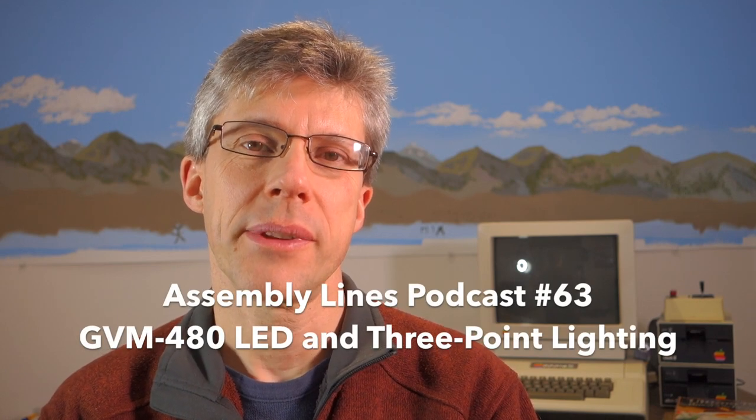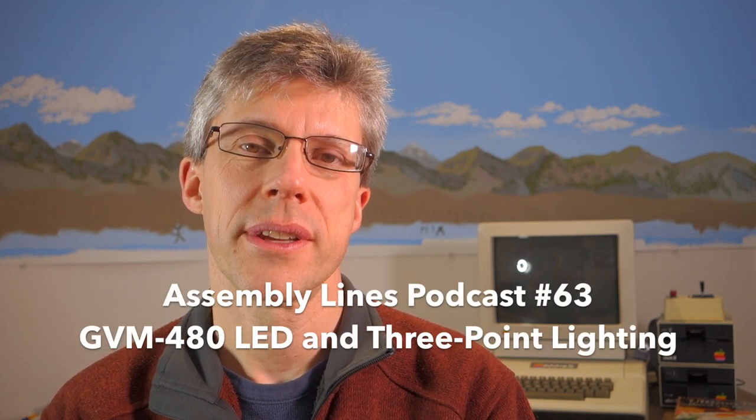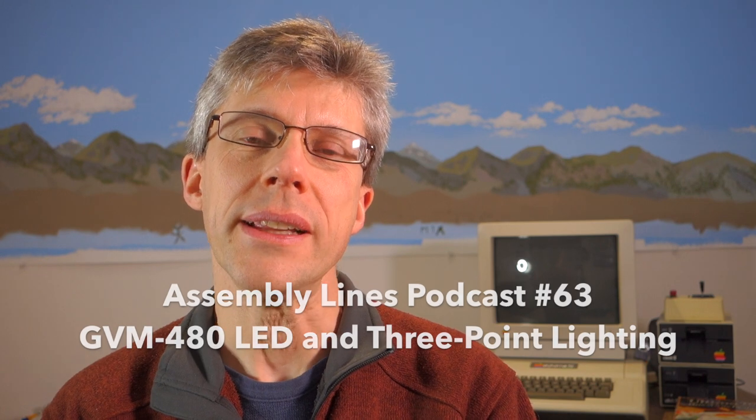Hi and welcome to another episode of the Assembly Lines podcast. I'm your host Chris Torrance. Today I want to look at something completely different, which is how I do my lighting for my videos. So let's get started.